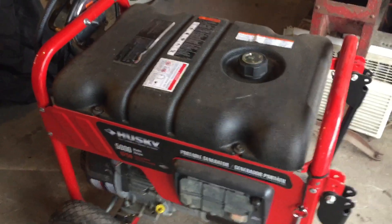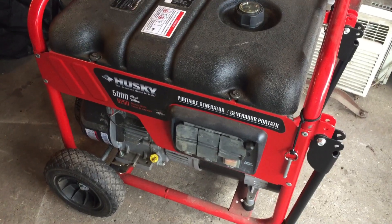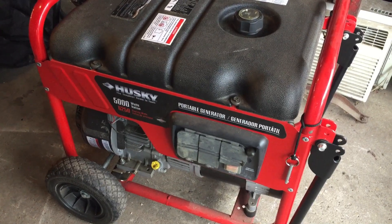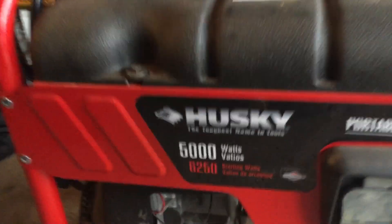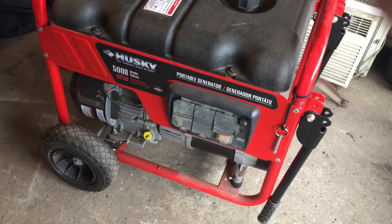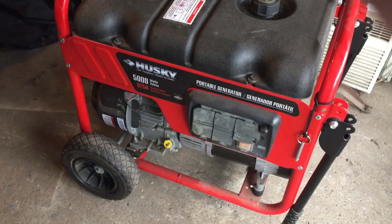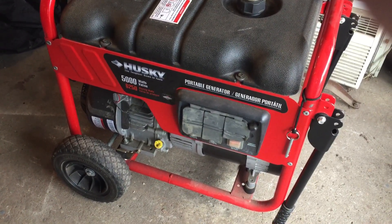A big thing with a generator is before you decide to get one, you need to look at the stuff you want to run and do a wattage chart — that's what generators go by, how many watts of electricity you're going to use. The transfer switch actually has a gauge that shows me how many watts I'm drawing. I usually draw around 3,000 to 3,500 watts for the main things I want to run.